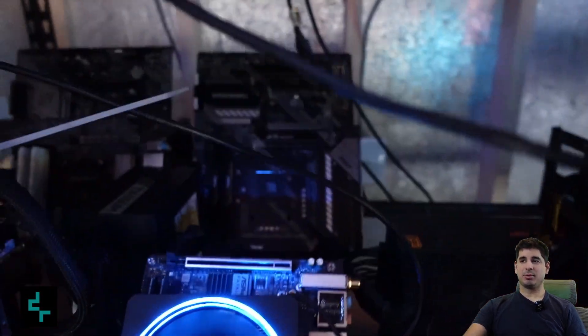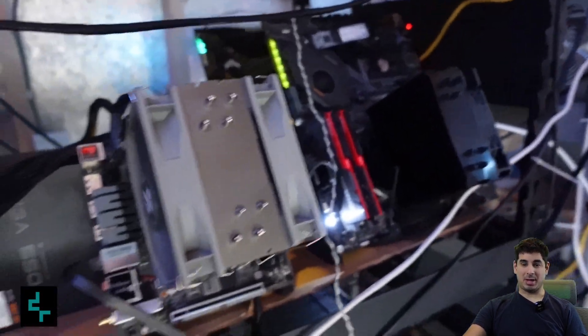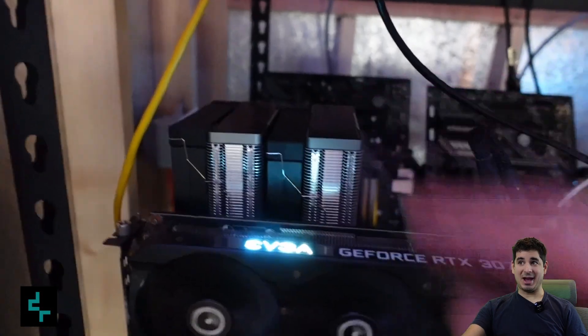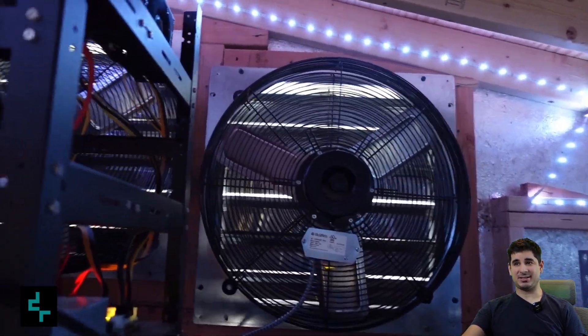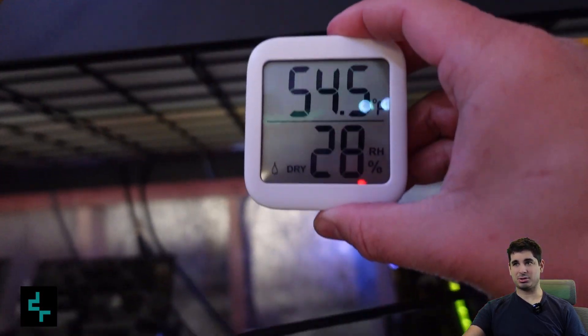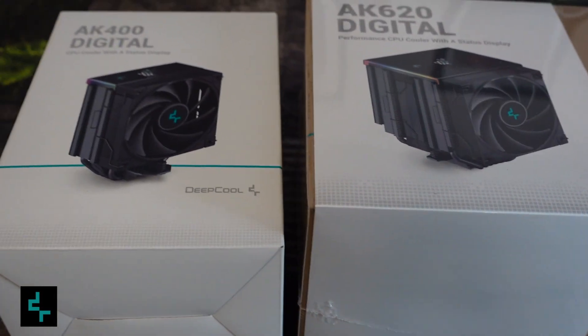Hey guys, Crewman here. Recently I decided to test out all of my CPU coolers. I know winter's ending and spring's coming up, so I hotboxed the whole farm. The AK620 was the only one that did even remotely up to par. All these other coolers were very underwhelming, to say the least. Even the AIO did okay at best. I only turned the fans off for about 15 to 20 minutes or so — you can see it cooling down right there — so this is not good.